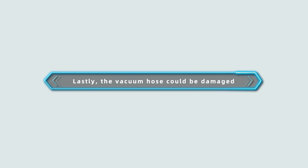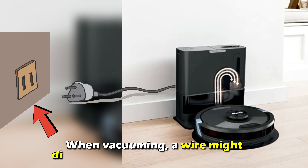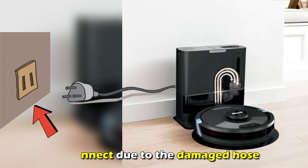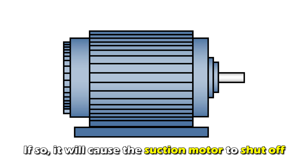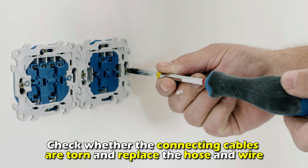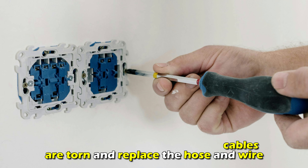Lastly, the vacuum hose could be damaged. When vacuuming, a wire might disconnect due to the damaged hose. If so, it'll cause the suction motor to shut off. Check whether the connecting cables are torn and replace the hose and wire.